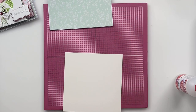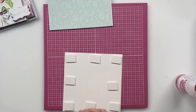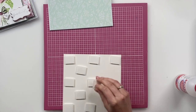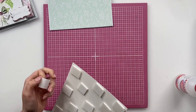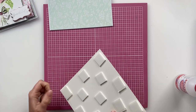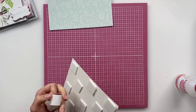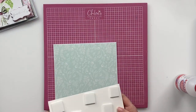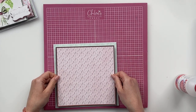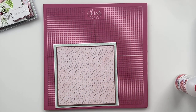The roll is a lot bigger than I've just shown you — obviously this one I've been using. So I'm going to put some foam pads onto the back of here, and then we're going to layer this down onto our base card. Just peel the backs off the foam pads and stick this one down onto our base card.